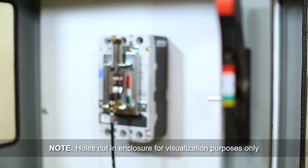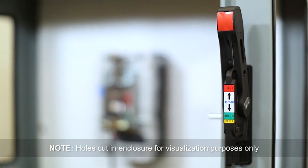We'll be using a B-line enclosure for the demonstration. As you can see, this circuit breaker has already been installed in the B-line enclosure. For simplicity, the breaker installation process is omitted from this tutorial.